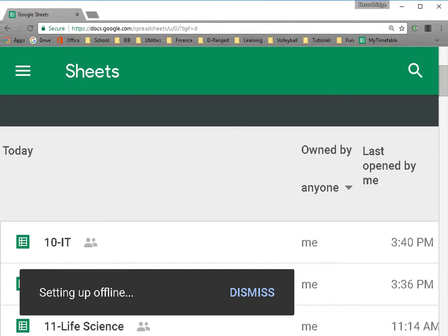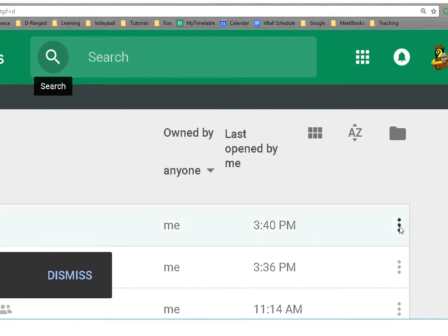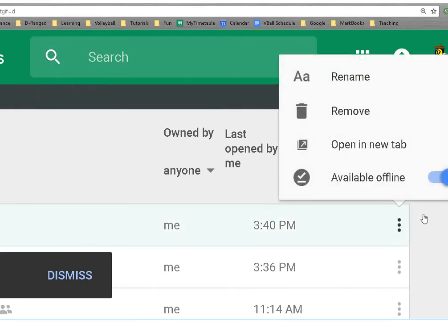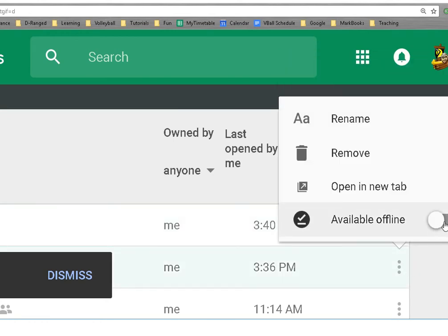Then on the physical sheets themselves, you'll see there are three dots on the side. If you click on the three dots, you can make each individual file available offline, and that means you can edit it and then synchronize it whenever you want.